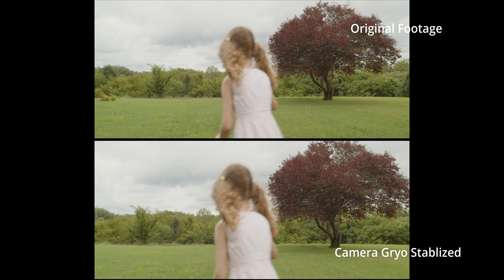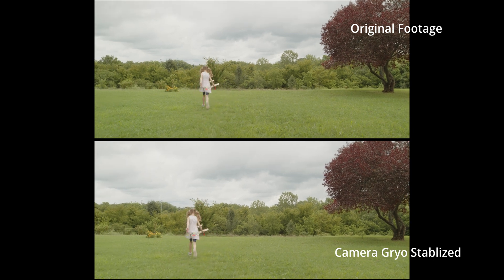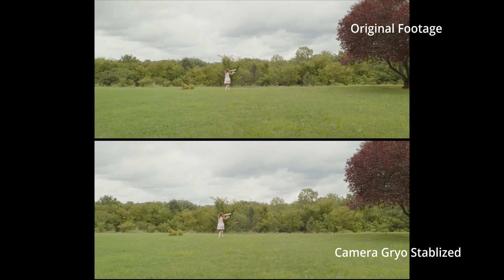If you know you're going to stabilize your image, you need to think ahead and shoot a little wide, because the stabilization is still going to crop in and zoom. That's what's going to happen. So I wanted to see how much and how often that worked.